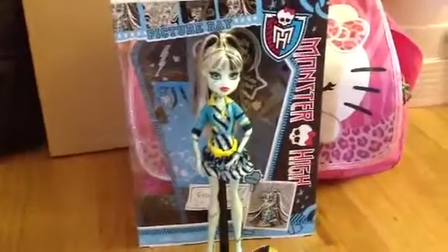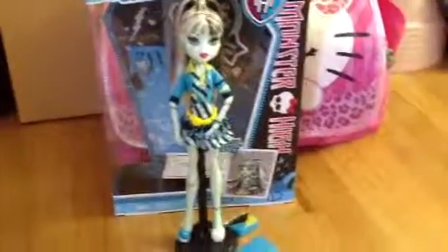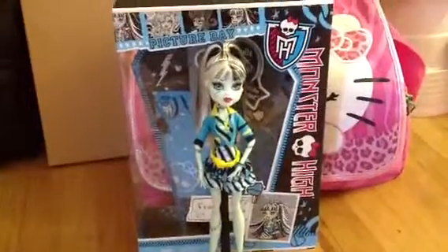Hey guys and ghouls, it's me Jenny and I'm going to do the Monster High Frankie Stein Picture Day Review. She's really pretty and I love, love, love it.